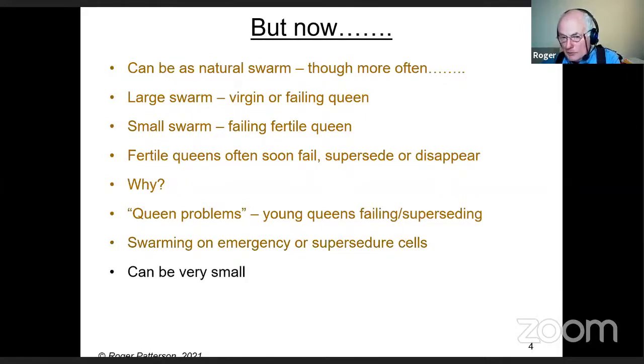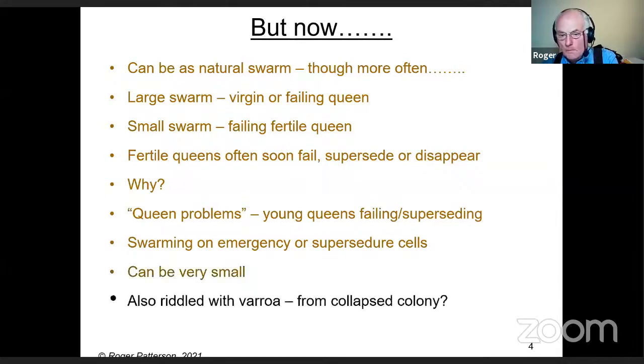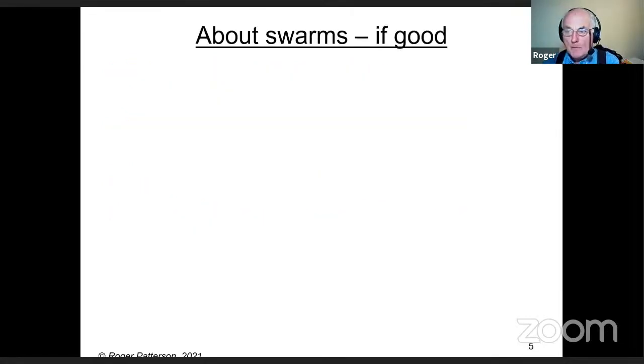Some of these swarms can be very small — hardly bigger than a tennis ball. The smaller they are, the more likely they are to be riddled with varroa. They're probably coming from collapsed or collapsing colonies. A good swarm will have a mix of ages.